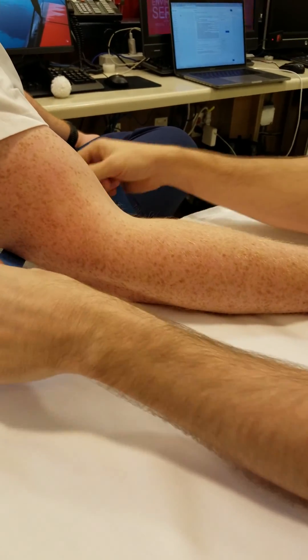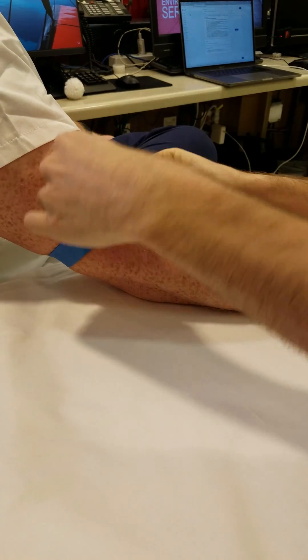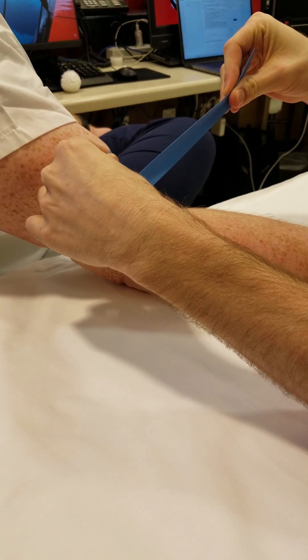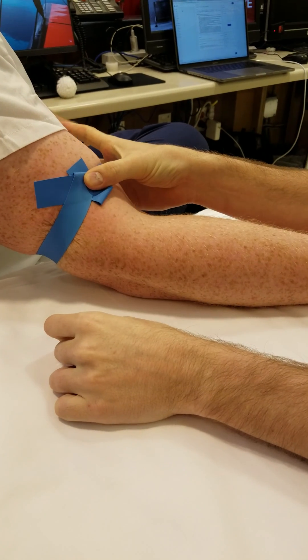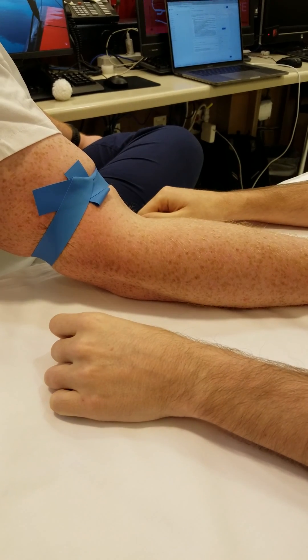Hold it flat, wrap it around the arm, make sure there's no pinch points, pull two inches away from the point where they meet, push it through the top, and let go. And there you have it — the correct way to place a tourniquet.